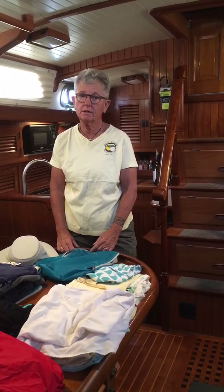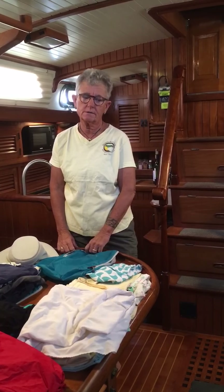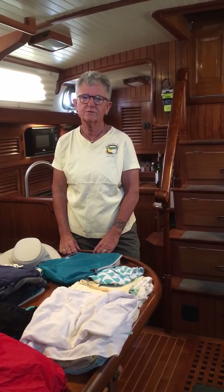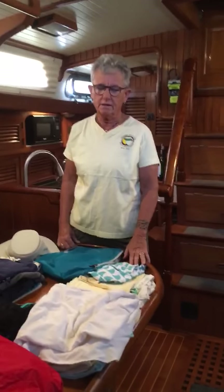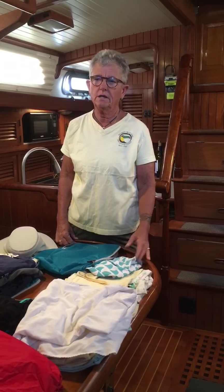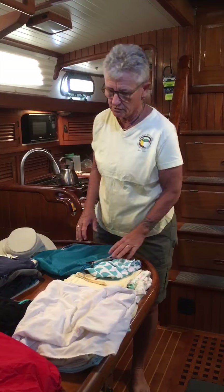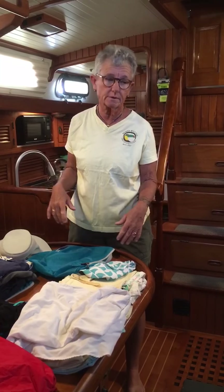Hey, Captain Holly here from Mahalo Sailing. We're going to do a little video on how to pack for a trip to the tropics. Often when we have trips to the tropics or anywhere, actually, we have people show up with way too much gear. And they hate that they have to haul it around the whole time. And we hate that we have to tell them they can't take it off. So here's a quick way to pack enough stuff for a week in the tropics.